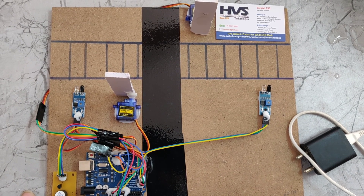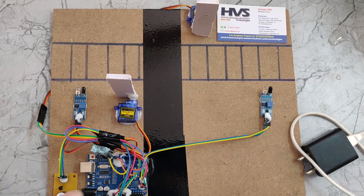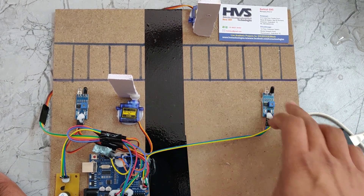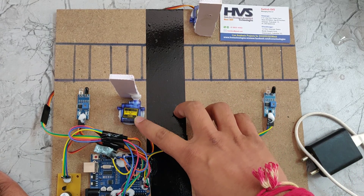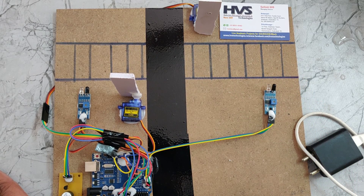Welcome to the project demonstration of the automatic railway gate system. In this project we are using an Arduino Uno board, two IR sensors — this one and this one — and two servo motors. This one is servo one and this one is servo two. These are the gates we provided, and this is the buzzer.